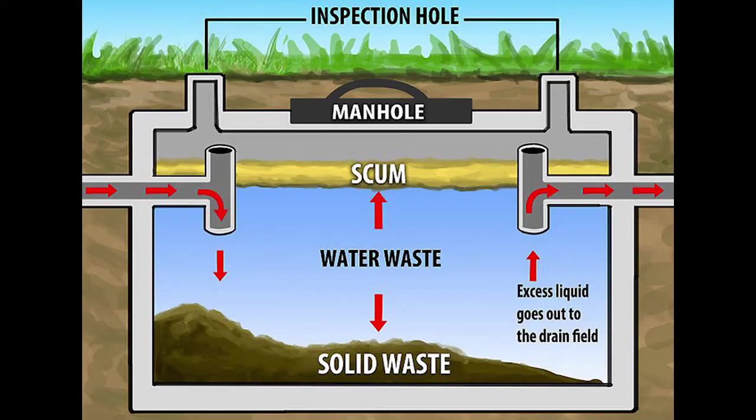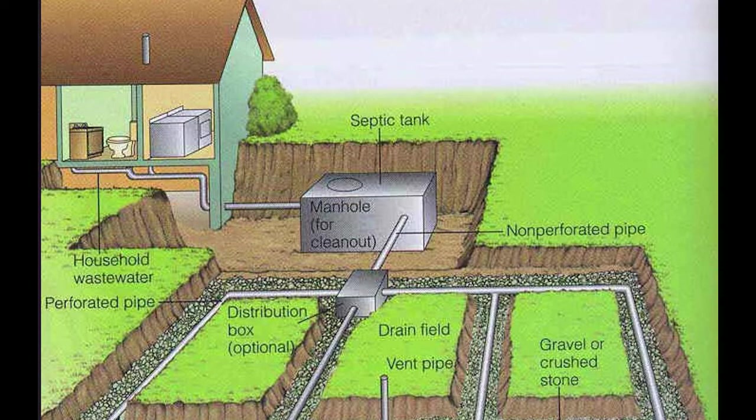When I was a home inspector, clients would ask me about the septic tank system of a home they were thinking about purchasing. I would not inspect it because it's so subjective and there's no good way to do it thoroughly. My response was to ask the current seller when the last time they had it pumped and when the field lines were last replaced. Sometimes it would be easier and cheaper to just have it pumped when you moved in. It also depends on how professionally the system was installed, and that might not become apparent until years later.